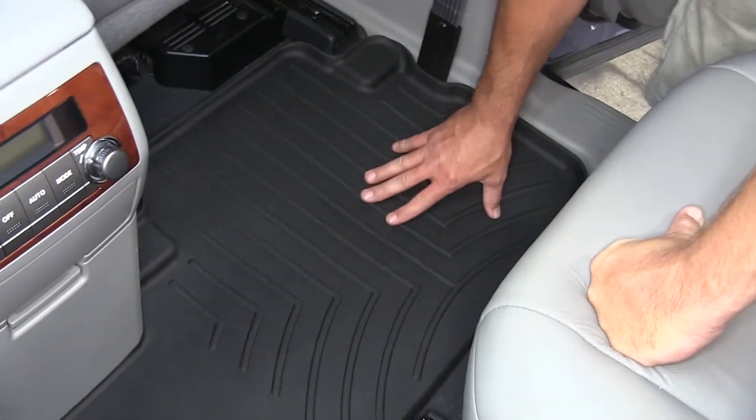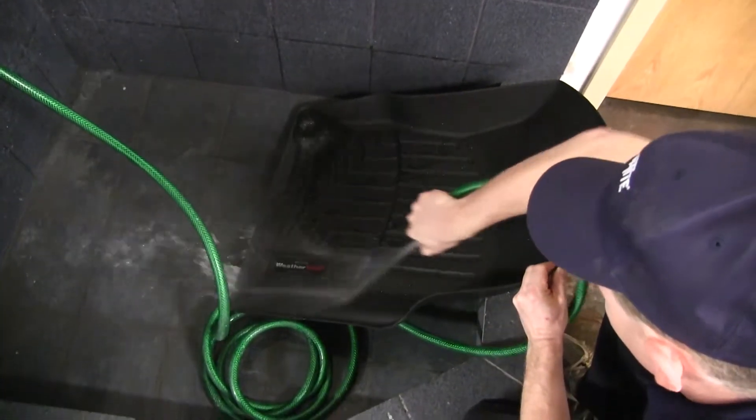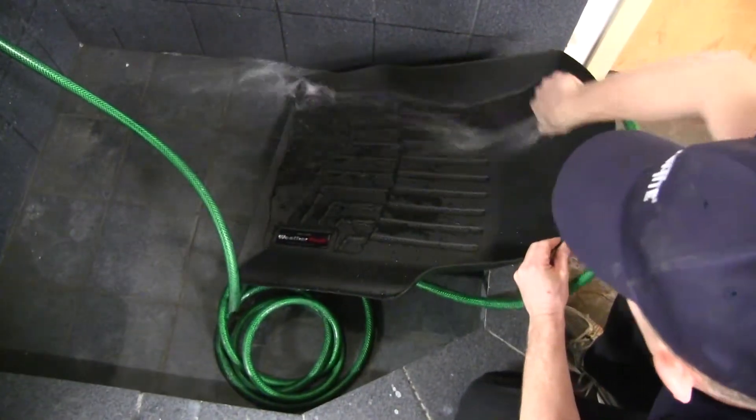It also has molded-in ribs to provide good foot traction. One more great feature about the WeatherTech floor liner is it's easy to install, and can also easily be removed and cleaned with soap and water.